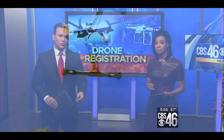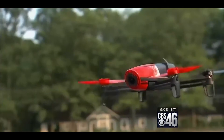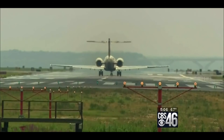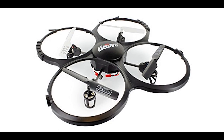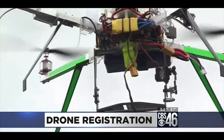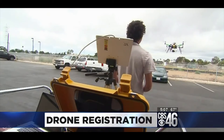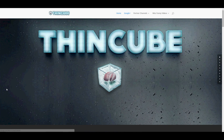Officials are focused specifically on keeping drones out of the flight paths of commercial airlines, and in order to do that, owners will have to register them. Starting December 21st, 2015, the FAA is requiring hobbyists and professionals alike to register their drones — those from half a pound up to 55 pounds. Anything over 55 pounds goes through a different process.